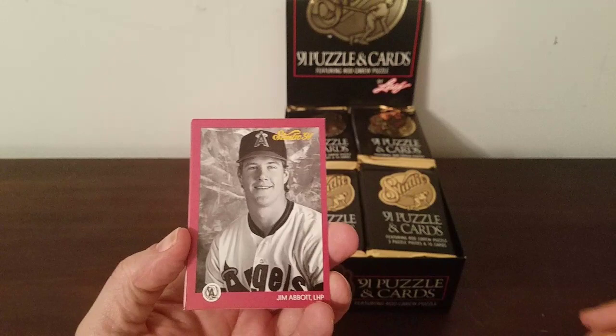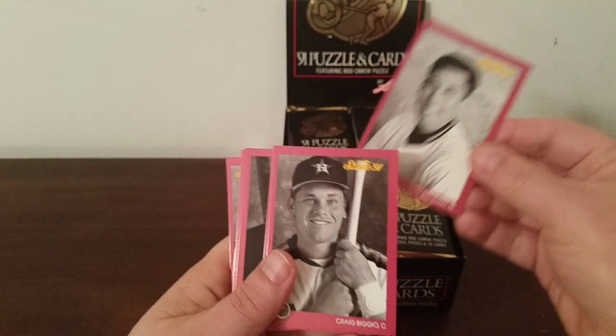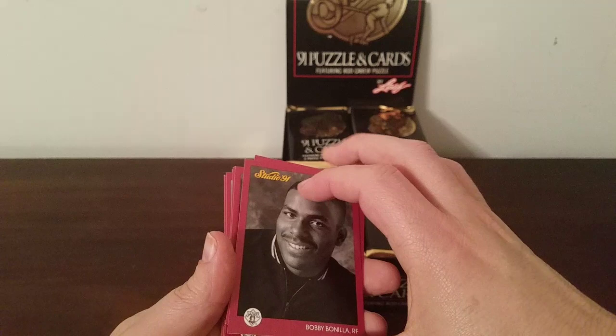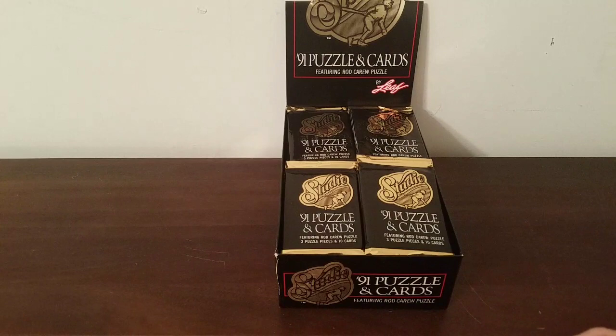Jim Abbott, who was born with one hand — had both arms, just didn't have a right hand, but he was a very good left-handed pitcher and threw a no-hitter. Candy Maldonado again. There aren't that many cards — I think it said 260 players — so you're going to get a lot of duplicates for sure. Vince Coleman, Mike Benjamin of the Giants, Craig Biggio — Hall of Famer — and Bobby Bonilla, smiling because every year he gets a million bucks from the Mets.